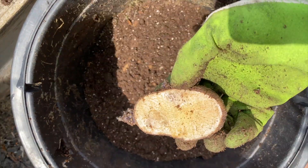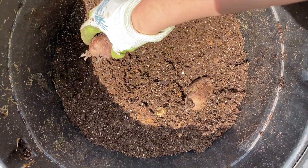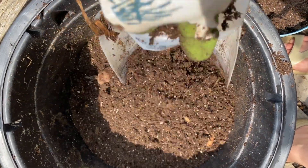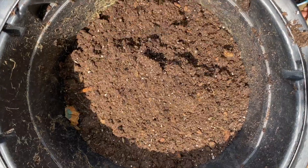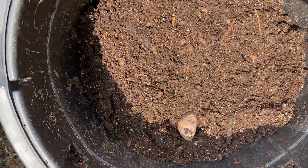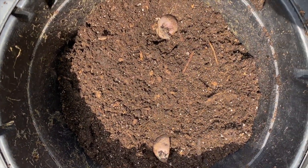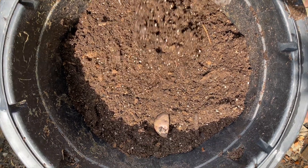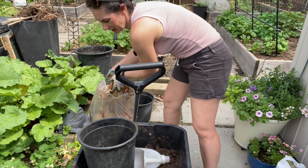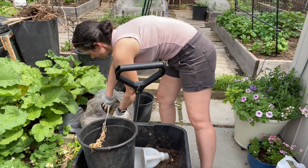Once I get a small layer of soil on, I'm going to put two potatoes in the bottom of the large pots on top of that soil. Then I'll add some more soil, add two more potatoes on the opposite sides, and cover them up with the rest of the soil to the top of the bucket. I'll leave some room so I can add leaves on top of the soil after the potatoes are sprouted — I like to see the sprouts come up first, then I'll put the leaves on top just as a mulch to help retain moisture.